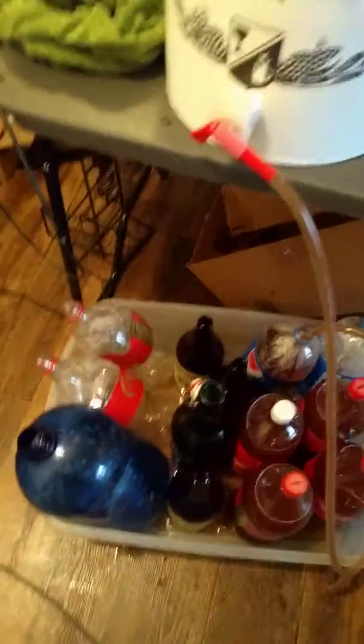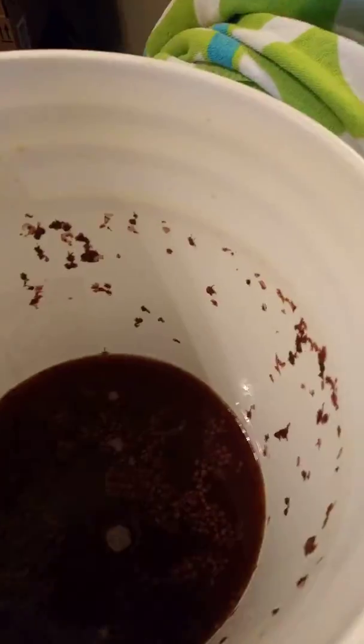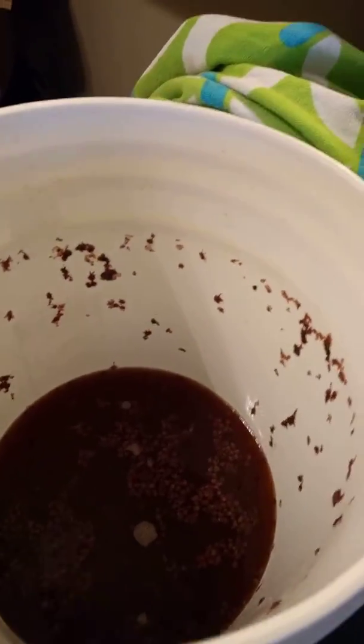It'll be good enough for like six months or a year or so. This is the bottling bucket and you can see we're getting almost to the bottom — we've got about a third of it left.